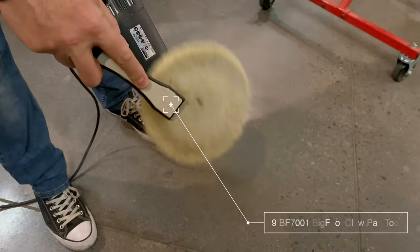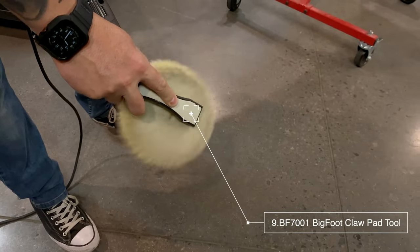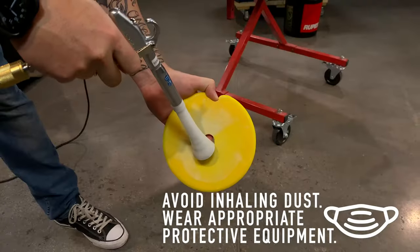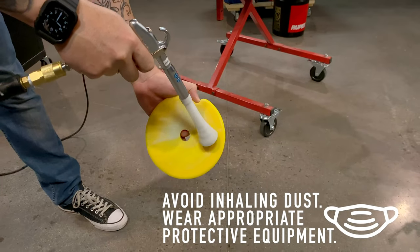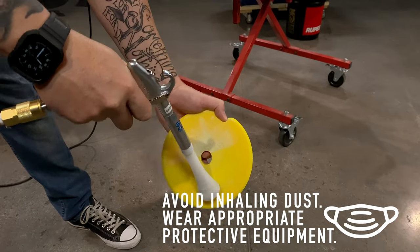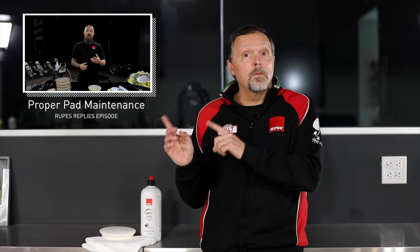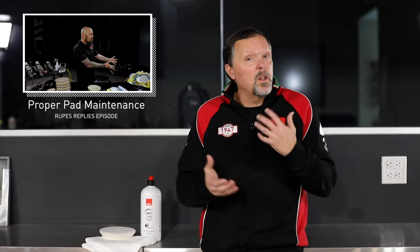When removing defects on soft paint, pad loading happens at a much more rapid rate — so your frequency of pad cleaning needs to be increased. Pad cleaning is the number one thing you can do to immediately get better finishing. For a full breakdown, refer to the separate video Dylan made all about pad cleaning.